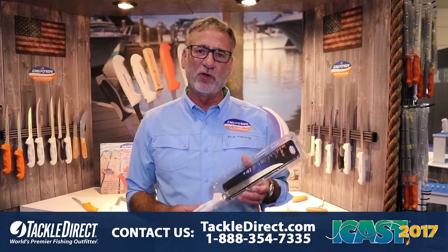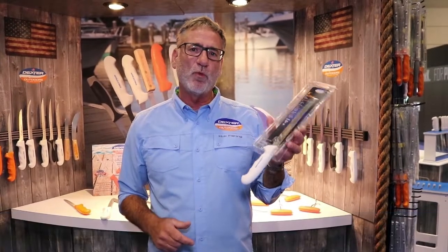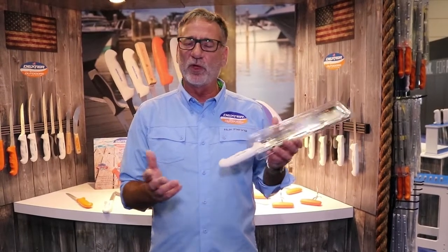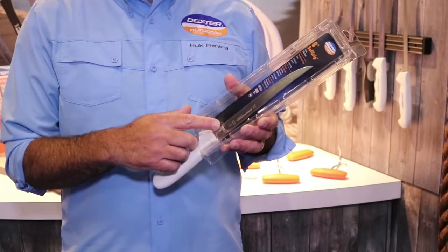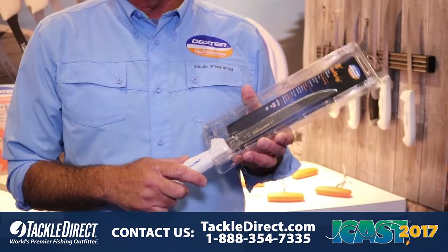Hi, Carl here with Dexter Outdoors at ICAST 2017, where we introduce our Soft Grip Wide 8-inch Filet Knife. This is one of our most popular knives for doing a variety of species of fish. It features our Soft Grip Handle, our Steck Steel, High Carbon, High Alloy Stain Free Blade, as available here at Tackle Direct.